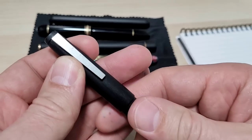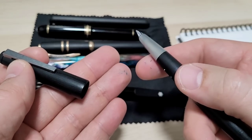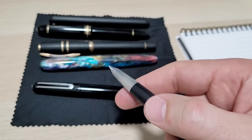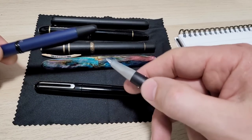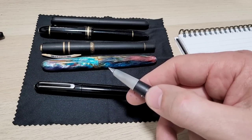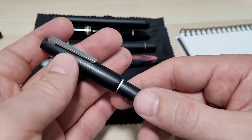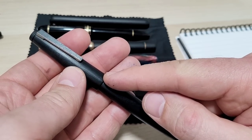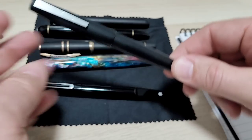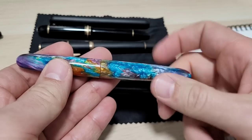This is my Lamy 2000 — fantastic pen, loved it, extra fine nib. Same scenario as the Vanishing Point: it wrote way wider than I thought. I loved writing with it but it was just too thick a line. I have a video on this — I ground it to an extra fine cursive italic and I absolutely adore this pen now. It functions just the way I love it.